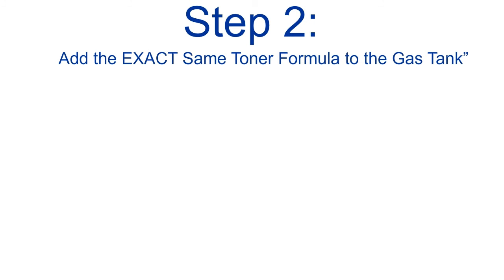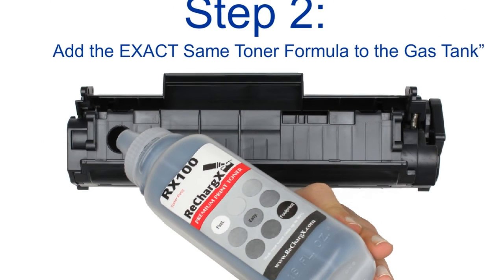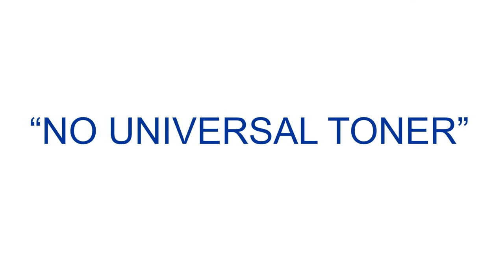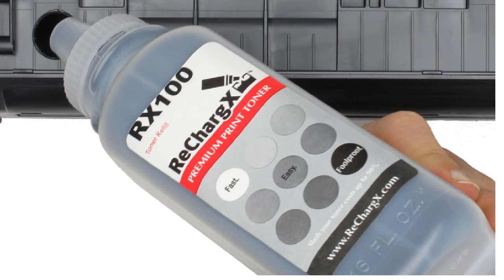Step 2: add the exact same toner formula back into the hopper. We provide the real stuff that our toner engineers have R&D'd for this particular cartridge, so it's guaranteed to work in every respect as well as the HP Original Toner. Though there are folks who would like you to believe otherwise, there's no such thing as Universal Toner. Toner varies widely from one series of machine to the next. Have you ever tasted a Coca-Cola knockoff that was as good as the real thing? Of course not, and people have been trying to knock that off for over 100 years. Toner is way more complex than soda pop, so don't risk your cartridge or your printer by falling for the Universal Toner scam. Only use proven and lifetime-guaranteed RechargeX Toner formulas.